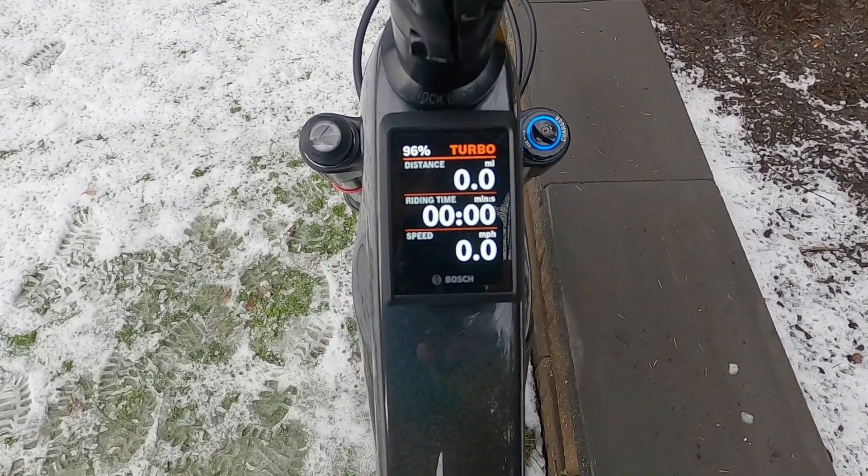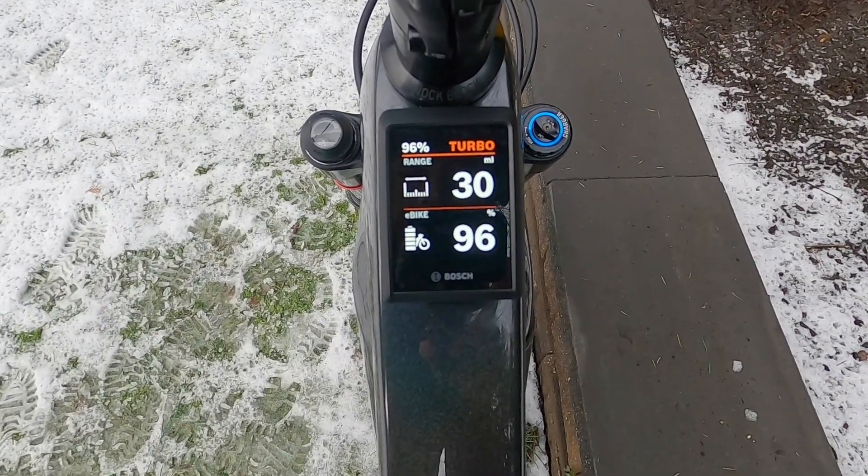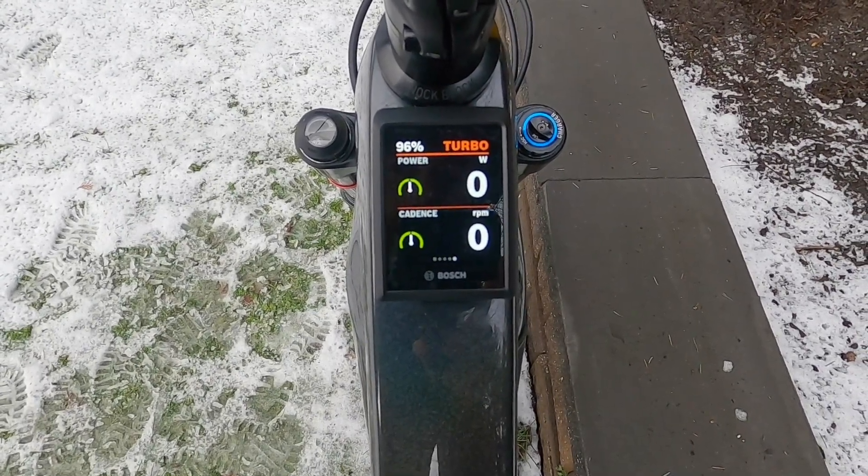The next menu shows distance, ride time, speed, range with a little infographic, charge level percentage — very nice. Then power in watts and cadence.